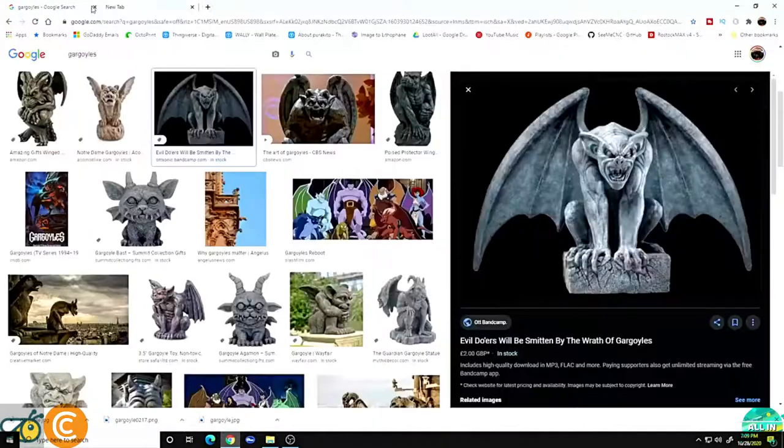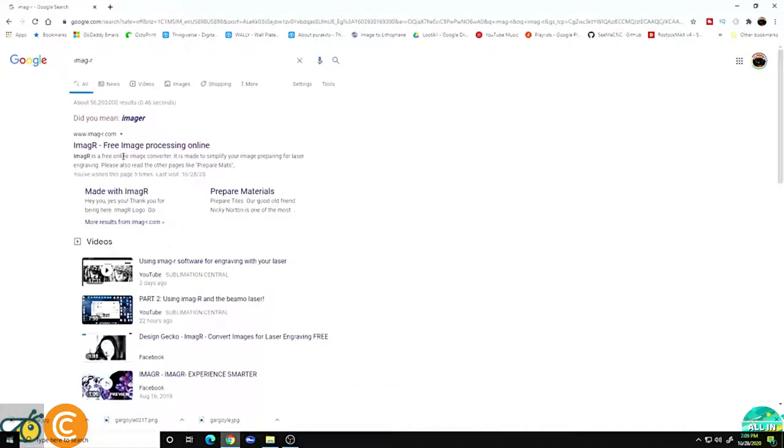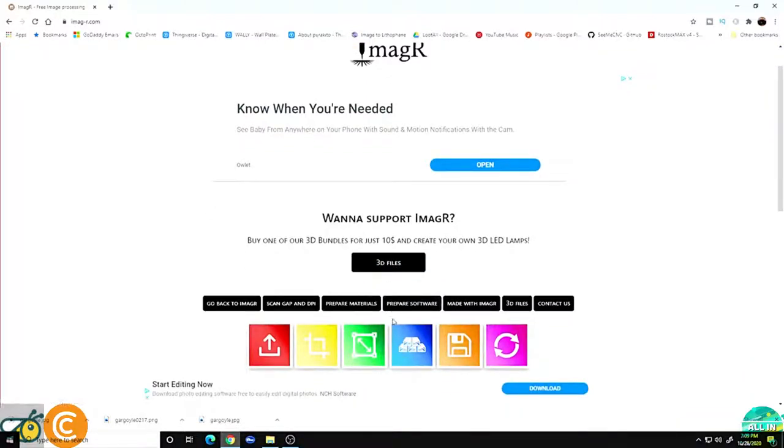Next I want to go to a site called Imager — img-r. What Imager is is a free image processing tool online specifically for lasers. It's totally free to use, but it's always helpful if you donate to the cause. He does a great job keeping it updated, it's a really cool tool, and the link will be in the description below.